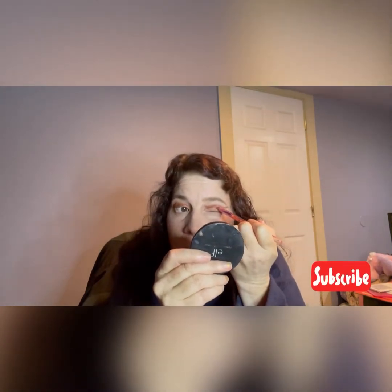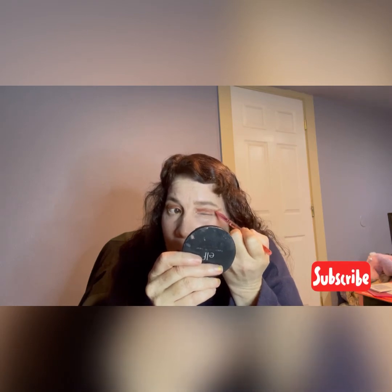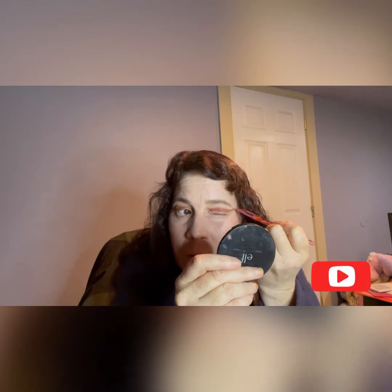Kind of blending that orange into that brown. That orange eye shadow has to be blended in with that brown. Really pretty — it's kind of really pretty.